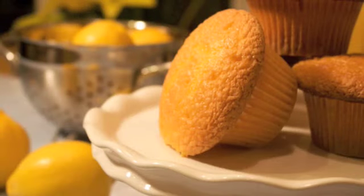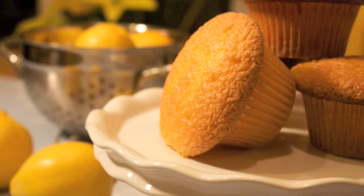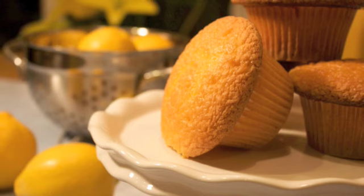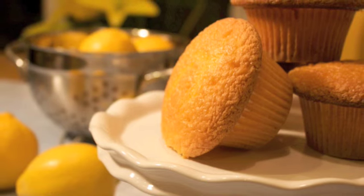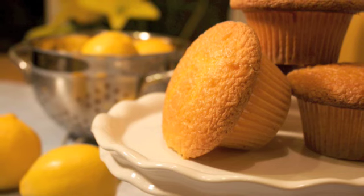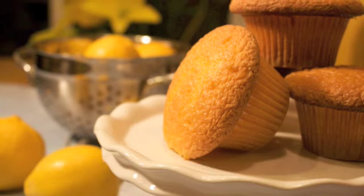These cupcakes turned out so beautiful, and they're so lemony and light. Everyone just loves them. I think Grandma would be really pleased to see that I took her original cake and turned it into cupcakes. And by the way, I think the non-stick cupcake pan worked pretty well too. If you'd like to get the recipe, just go to our website. I'll see you next time.